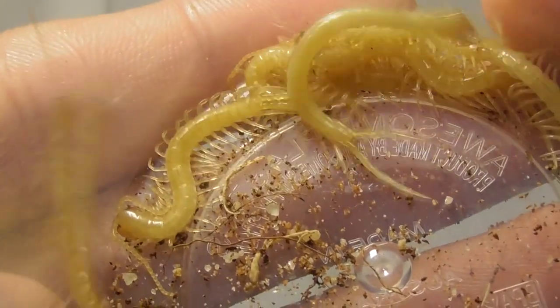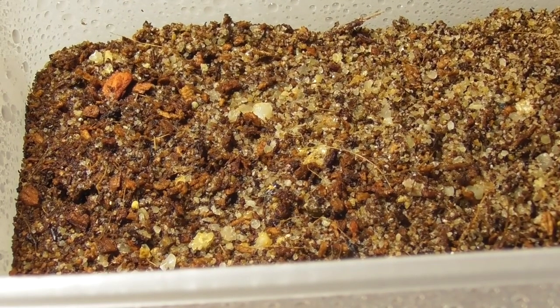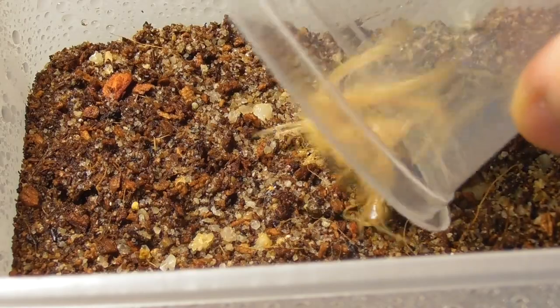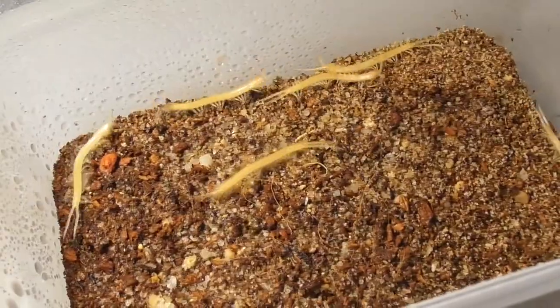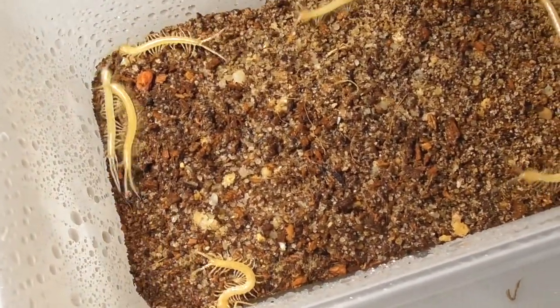Oh my, they are certainly cute. As usual we have a little communal enclosure for them and I'll be keeping them in this until they reach their next molt — that's what I usually do with peedlings. I think there's eight. Very small clutch, but that's to be expected because the mother centipede is still fairly young, and when centipedes have eggs at a fairly young age the clutches are often quite small.